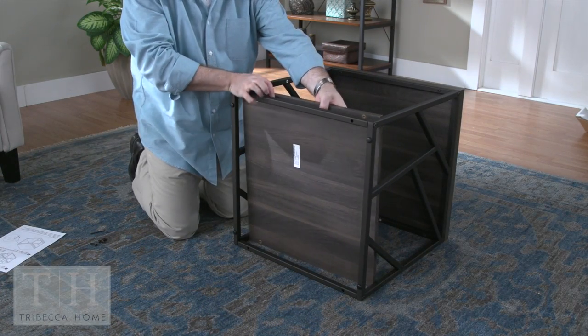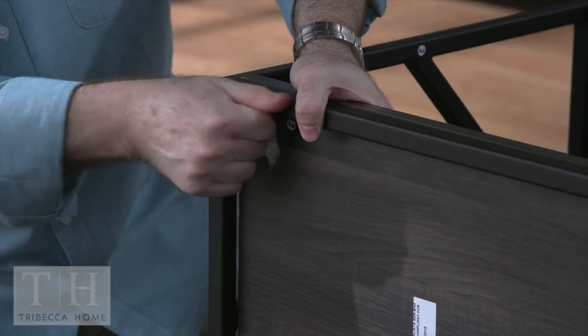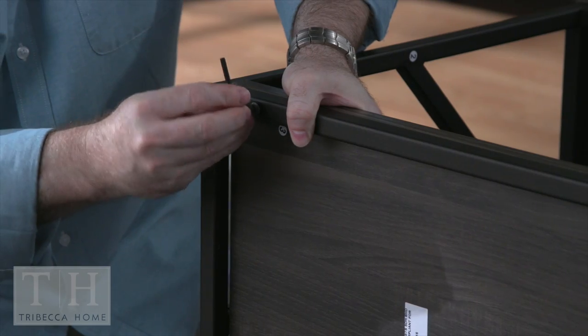Place the table on its side and lay the bottom shelf alongside the bottom of the frame. Attach with four bolts and tighten slightly with the Allen wrench.